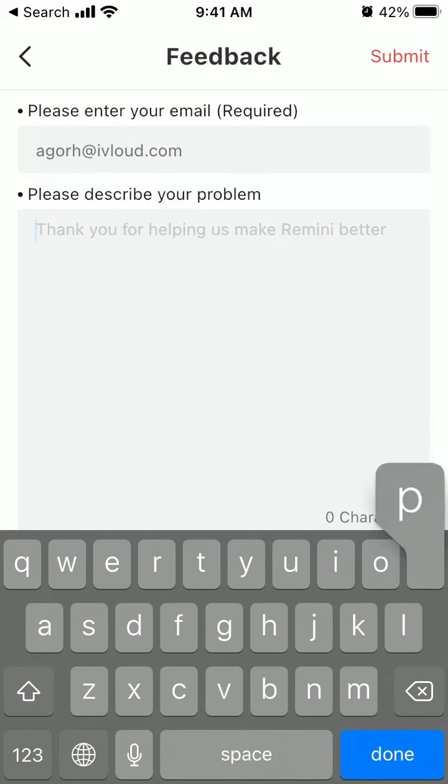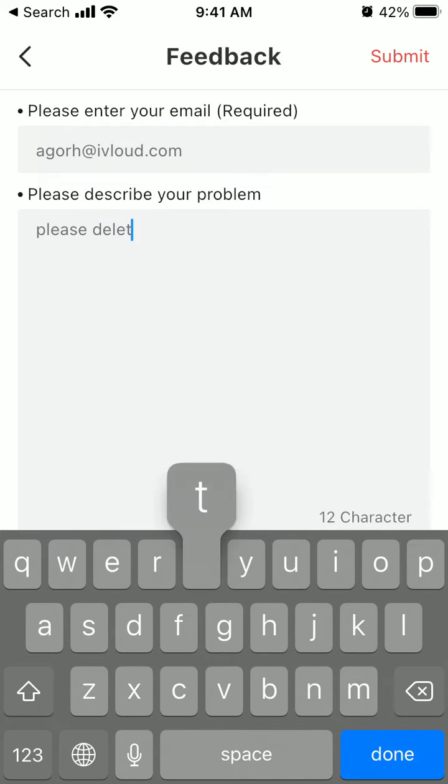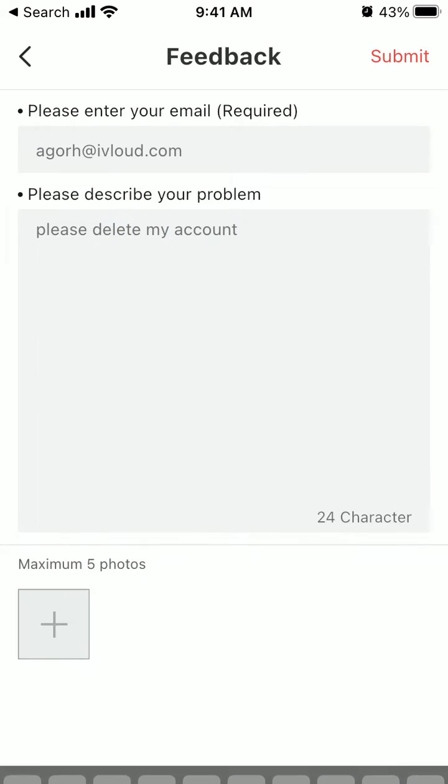Anyways, something like that — just try it out, see what happens. You can add screenshots and tap Submit in the top right.